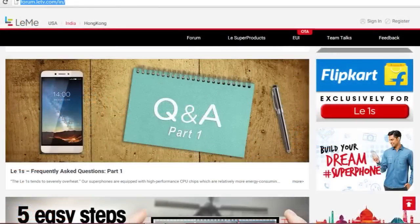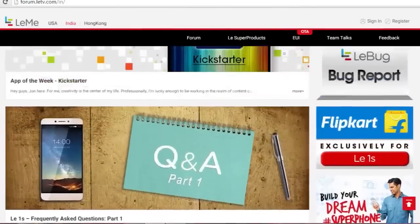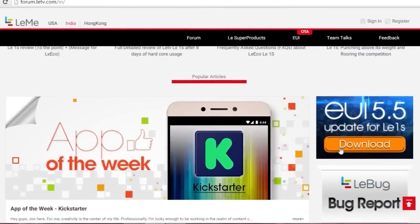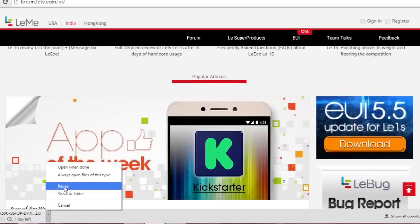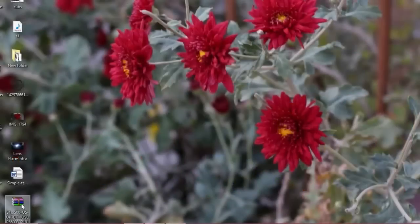Let's get started. Firstly, go to the link which is given in the description down below. On the right-hand side, when we come a little bit down, there is a column on the right side which shows the EUI 5.1 update for LeEco Le 1s. The download will start — the file is about 1.1 GB and it will take a little bit of time. I have already downloaded it.